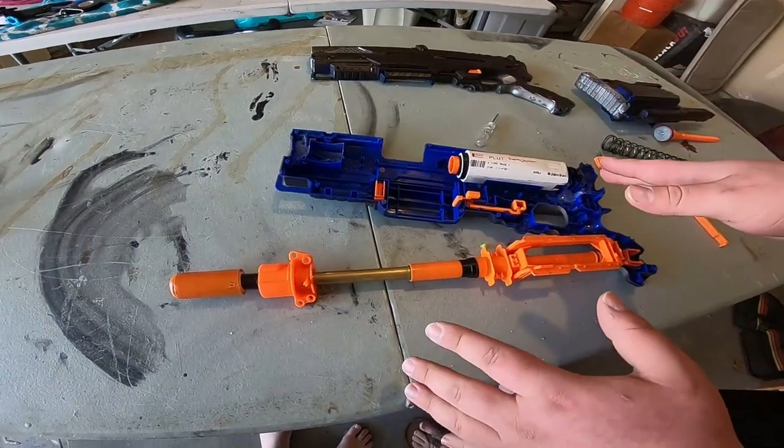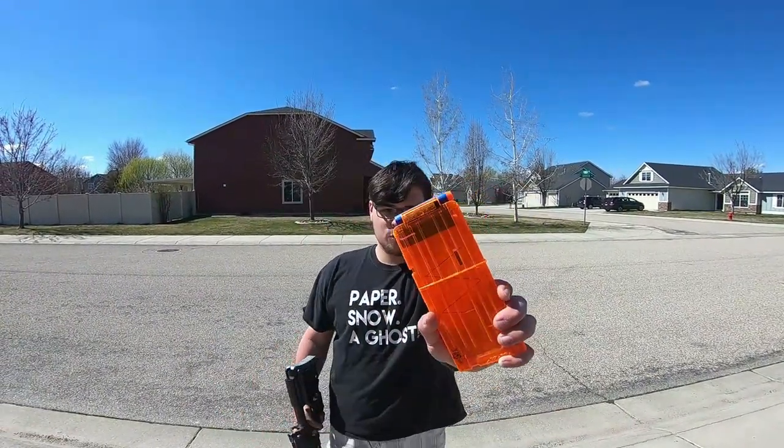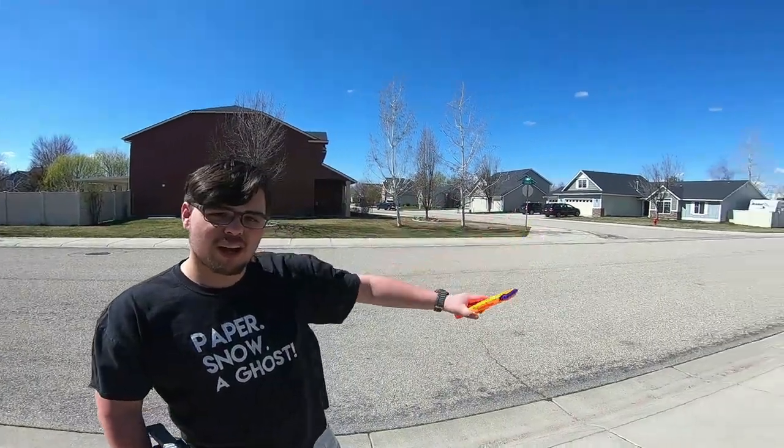This is the Long Strike range test. As always, it's three darts and we're going to shoot down range.